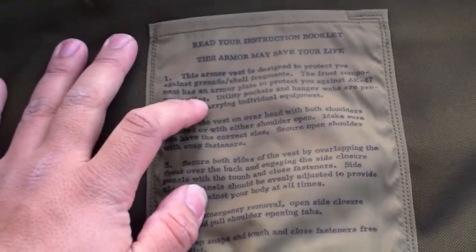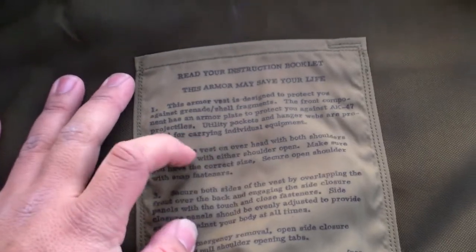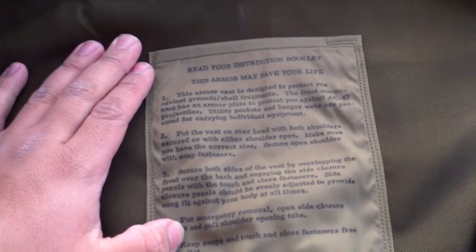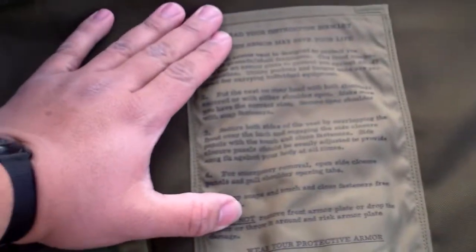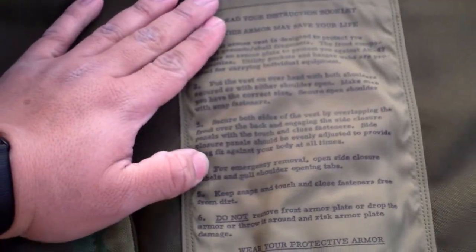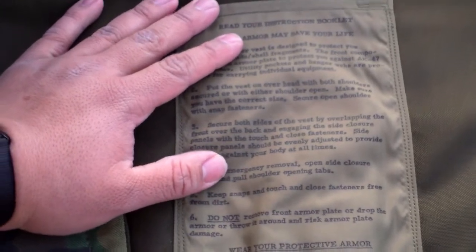Unfortunately there's no booklet, but the label says: 'Read your instruction booklet. This armor may save your life. One: this armor vest is designed to protect you against grenade and shell fragments. Front component has an armor plate to protect you against AK-47 projectiles. Utility pockets and hanger webs are provided for carrying individual equipment. Two: put vest on overhead with body shoulders secured, or with either shoulder open. Make sure you have the correct size. Secure open shoulder with snap fasteners. Three: secure both sides of the vest by overlapping the front over the back and engaging the slide closure panels with the touch-and-close fasteners.'